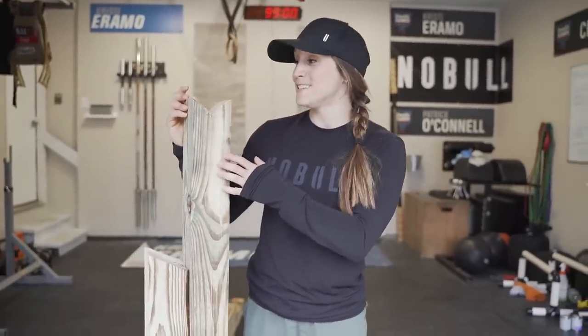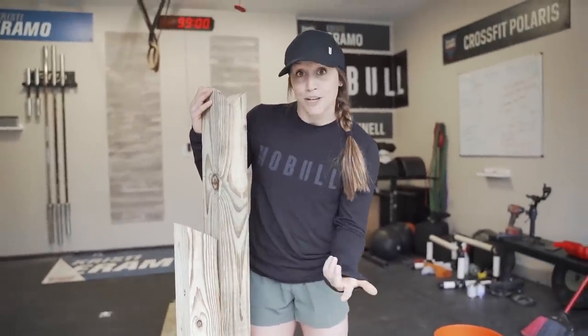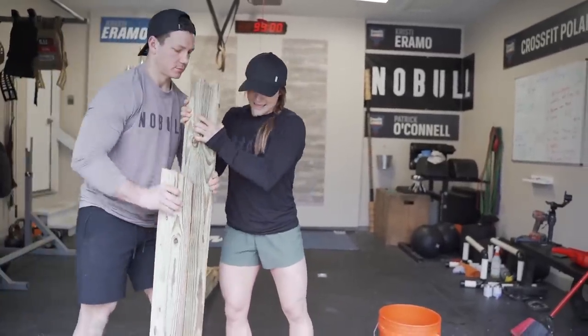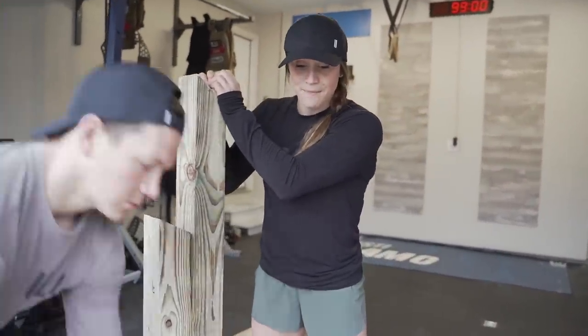The posts are about done, so now we're going to anchor them into the buckets with cement so they don't fall over. Here's the squat stand piece and the bench piece — the bench will rack right in and out just like a typical J-cup, it's just not adjustable. We put the post right in the center of the five-gallon bucket and Pat starts to fill it with the concrete mix — this is a quick-set, so we just add the mix then add water.